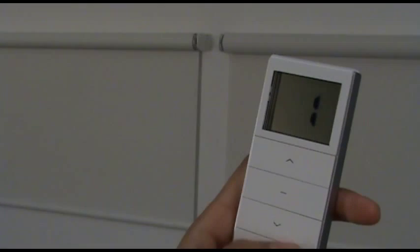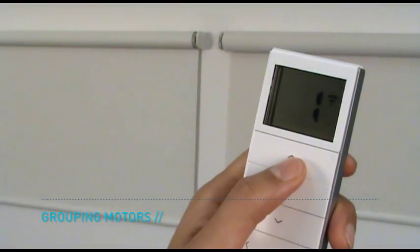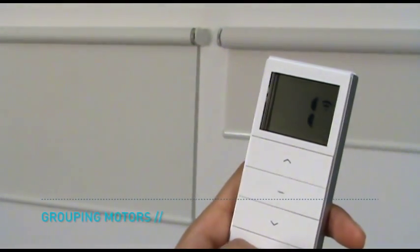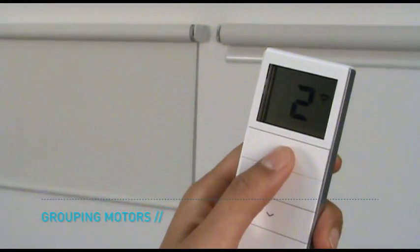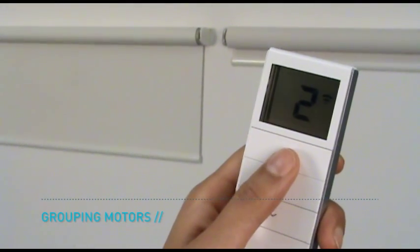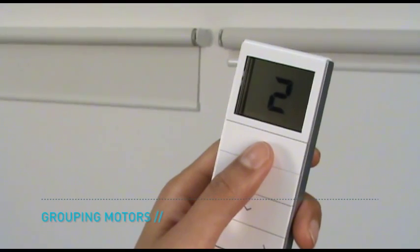Select channel 0 on the remote to operate all blinds simultaneously. The two motors have already been paired to the multi-channel remote and can be operated independently of each other. The programming of the two motors will be copied to a new channel to form a group.